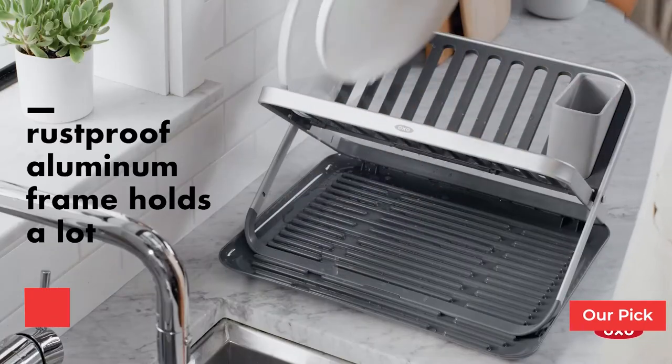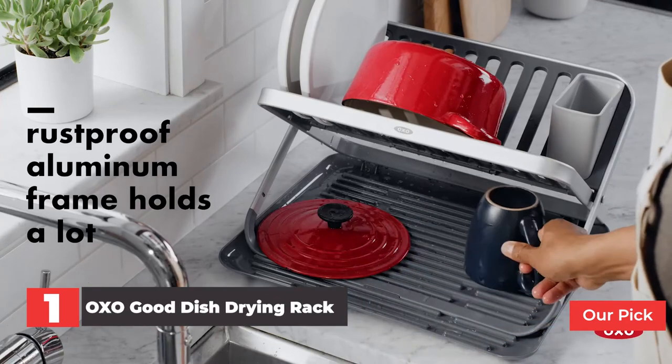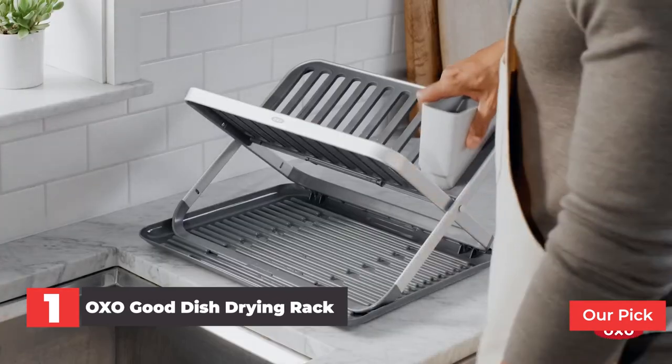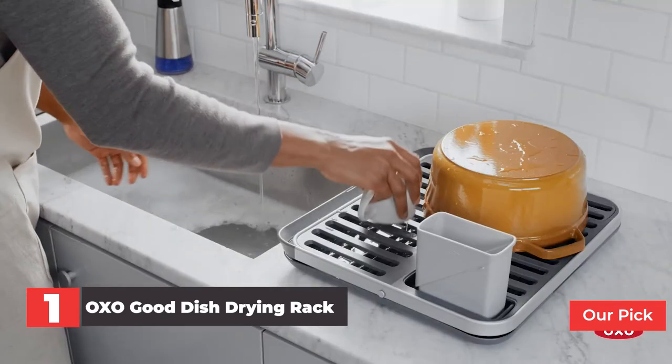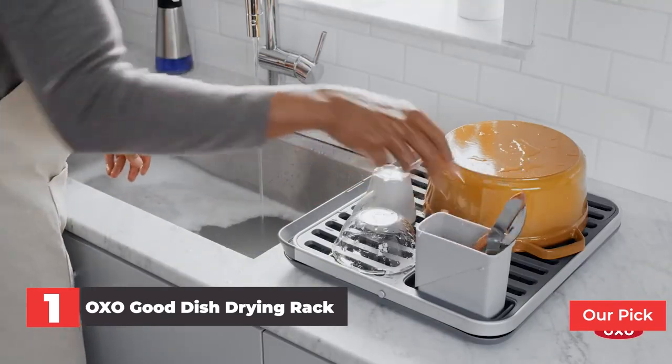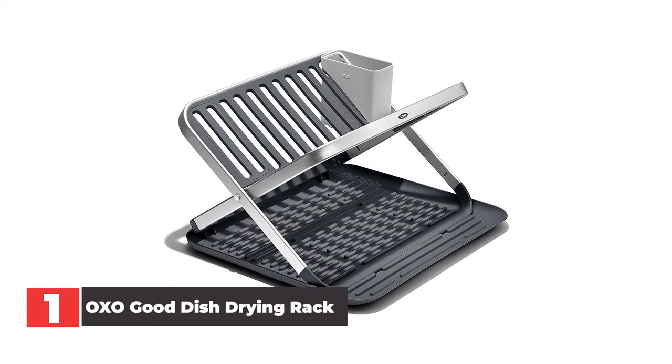Number 1: OXO Good Dish Drying Rack. After testing for several hours, OXO's Fold Flat Dish Rack was the clear winner, receiving a perfect score in all categories. Thanks to its two-level design, this dish rack provides plenty of drying space, and its compact size works well in a small kitchen.